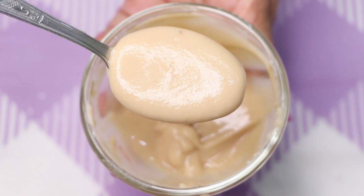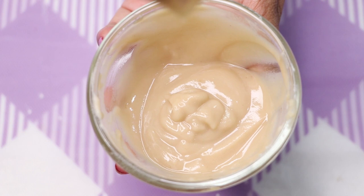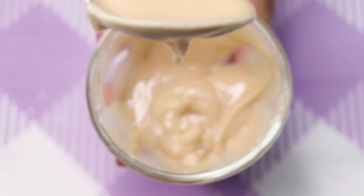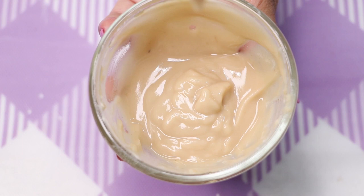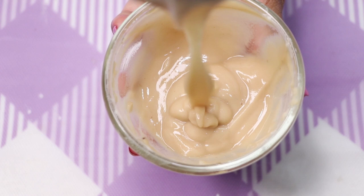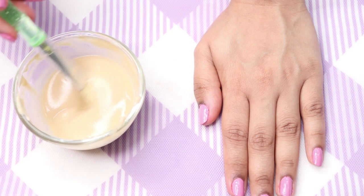Your homemade pigmentation, dark spots, and acne scar removal mask is ready. It should be of medium consistency and very smooth and creamy, as shown in the video. This potato mask is really effective in fading away dark spots, pigmentation marks, pimple marks, and acne scars. It also contains rice flour and honey, which are really good for skin whitening and lightening, improving your skin tone and complexion.